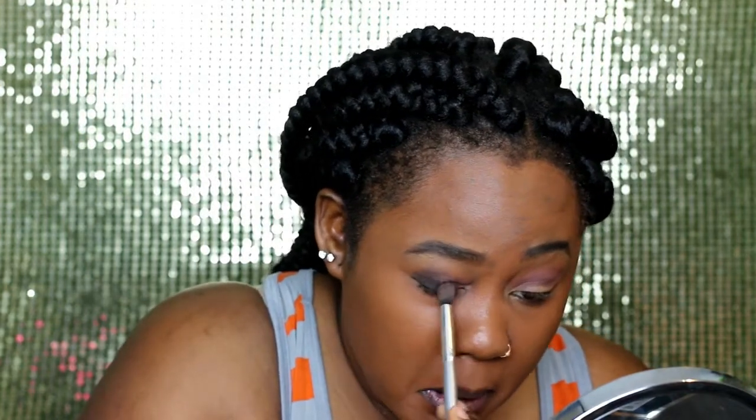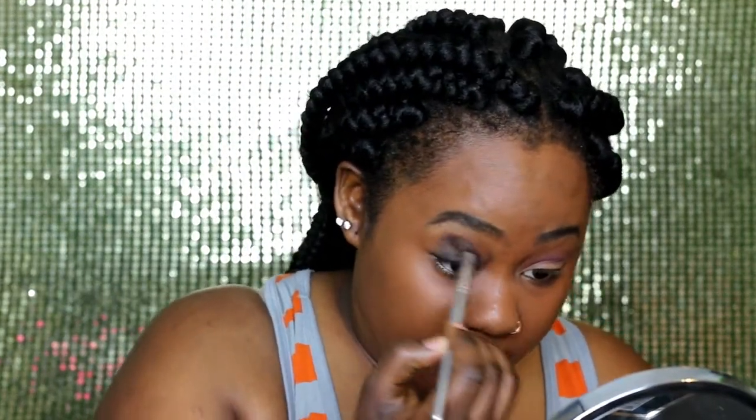On the lid you can go ahead and freestyle. Then go back with the transition color to blend where the black went. For a darker result, I spray the brush two times so the product can really stick.